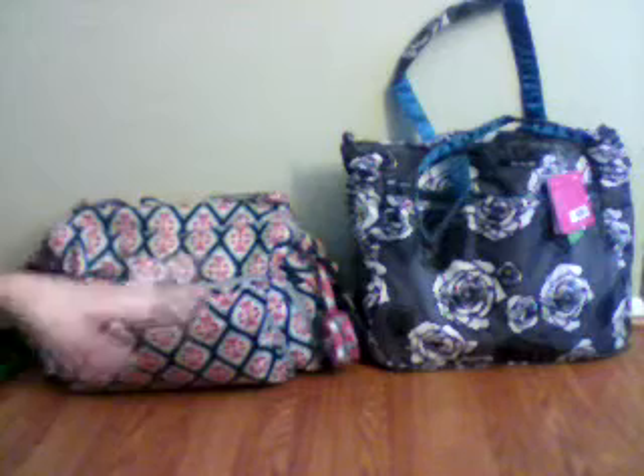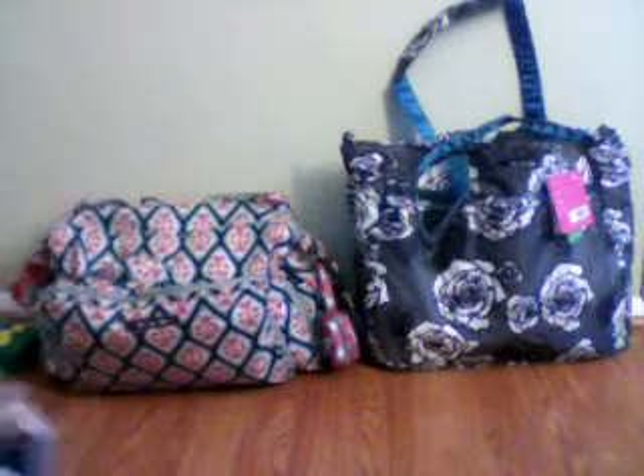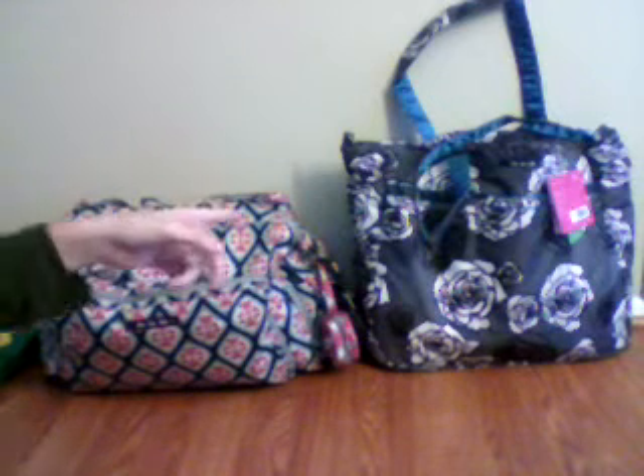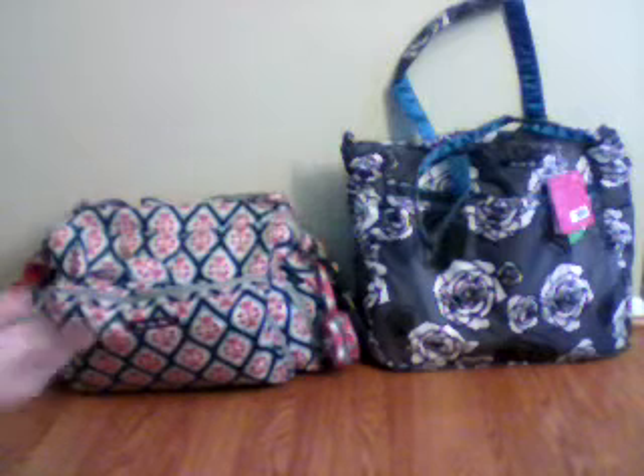It's a completely different packing style and it's in charcoal roses, and I have to carry it around for a little bit. So I really have no idea how I'm going to pack the super bee. This is all stream-of-thought packing and you guys get to join me for the ride.